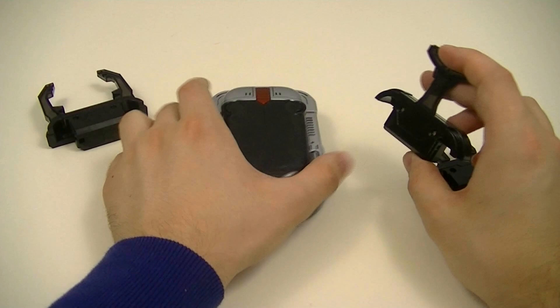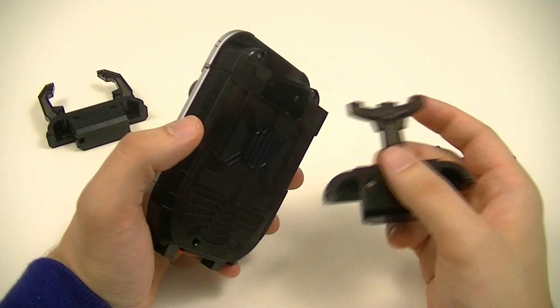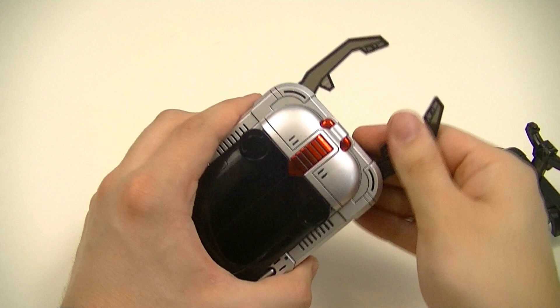We also have the cartridges themselves. On the original, you would get the horns by flipping up different sets of horns from the back. But with this, there are separate pieces that plug in and detach very easily.